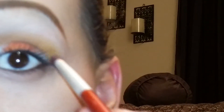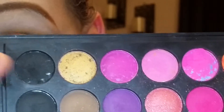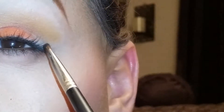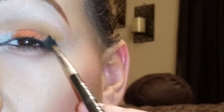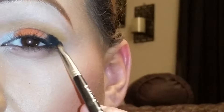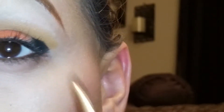Once I have it how I want it, I go in with the black color, which is the darkest one on this palette — it's this one right here. Now the black goes here, and then in the corner.